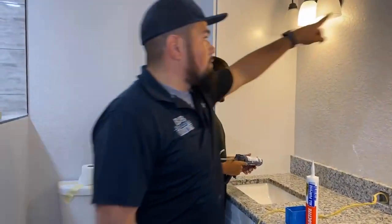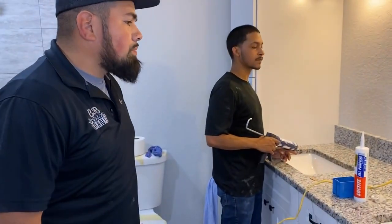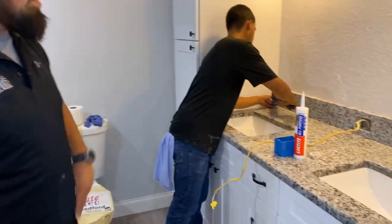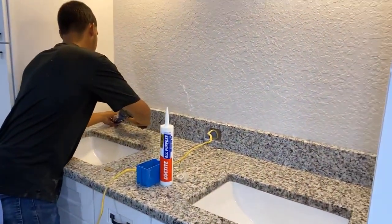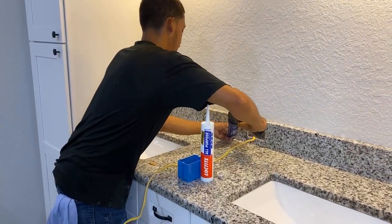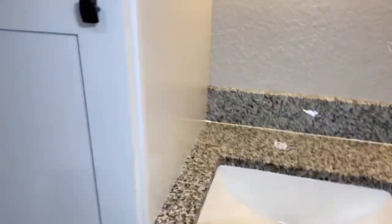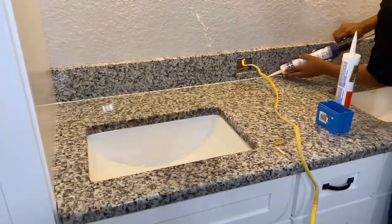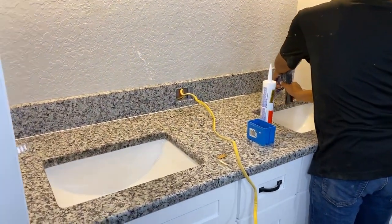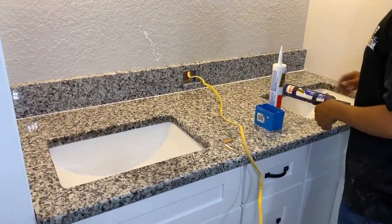Yeah, it looks nicer. If you do a full mirror or individual, that way you can go right up to it and not have them out. Yeah, we waited. Because we was going to cut that drywall up on top, we was going to cut it. And then we was like, nah, let's just wait. You never know how they're going to do it. Looks good.